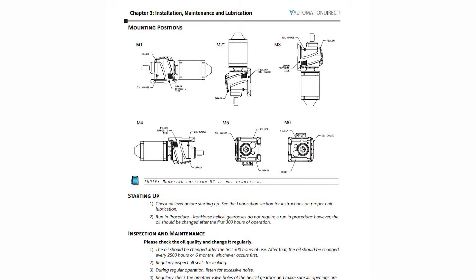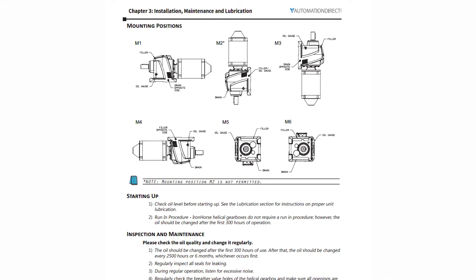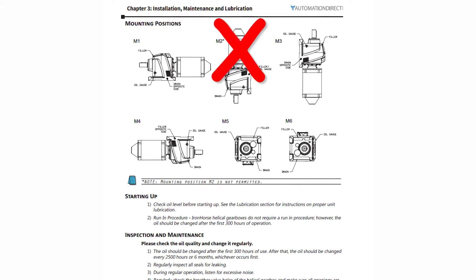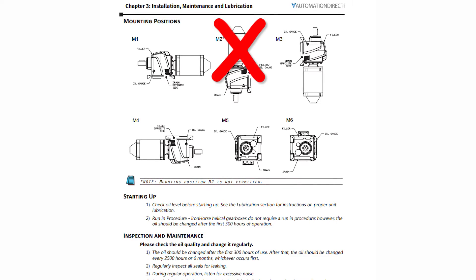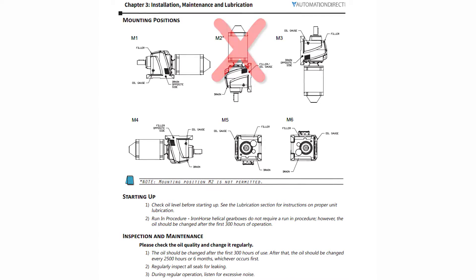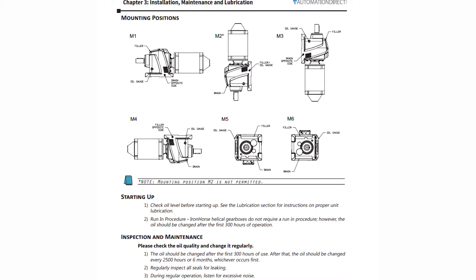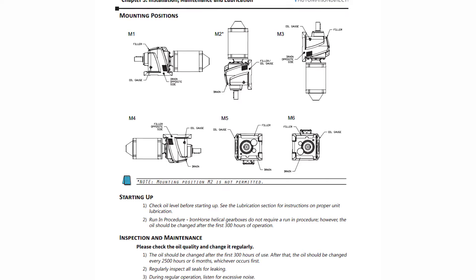Mounting instructions can be found in the user manual on this chart. The helical gearbox can be placed in any of five installed positions. M2 mounting position, where the gearbox output shaft is vertical pointing down, is not permitted. This same chart informs the user where the filler, oil gauge, and drain plug should be located depending on mounting orientation.